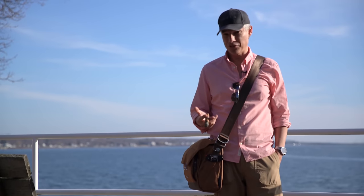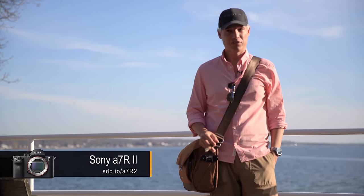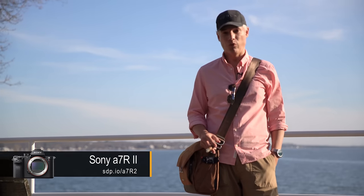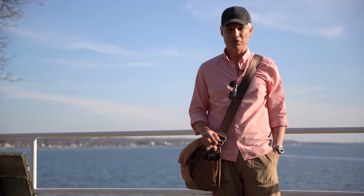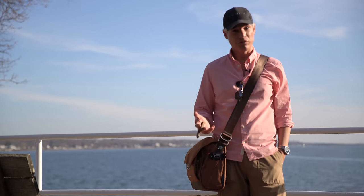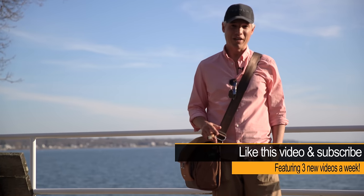Can the G Master 24-70 hang with Canon and Nikon? Yeah, it definitely can. On an a7R II it's got image stabilization, an electronic viewfinder, and a tilt screen — I'd rather pick it up than the Canon or Nikon equivalents. It's expensive, but if you're in the Sony world, it's kind of the best deal going. If you like this video, subscribe to see more.